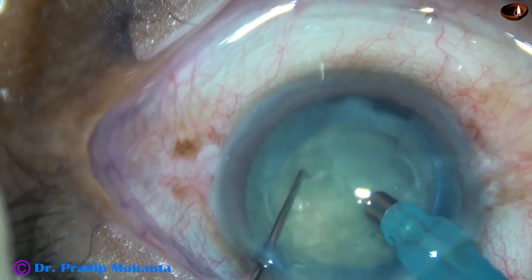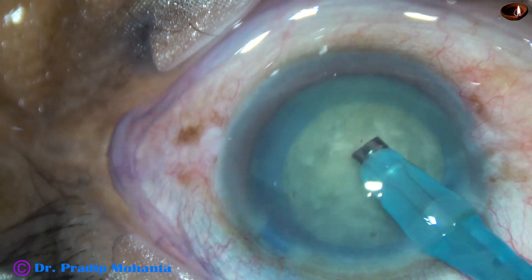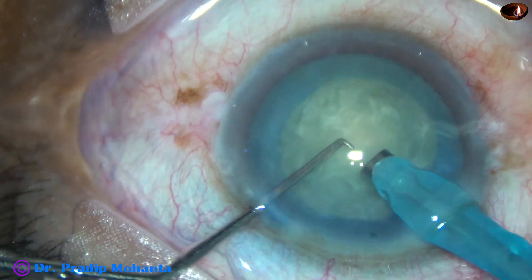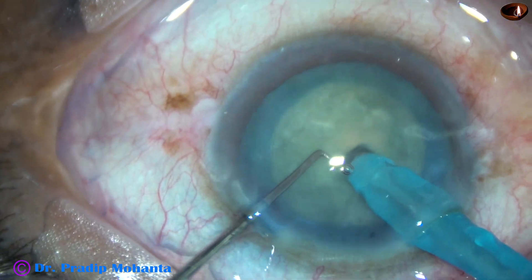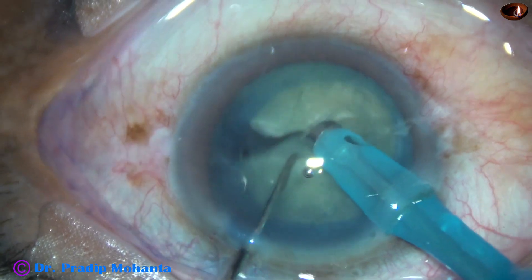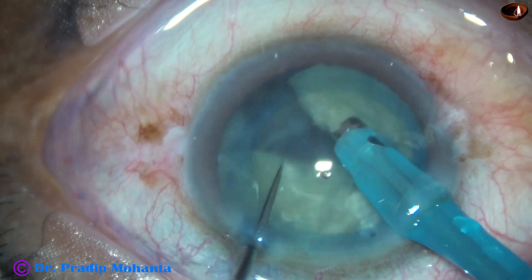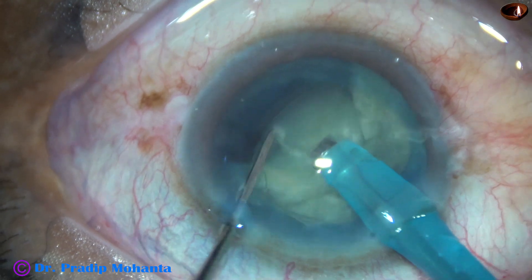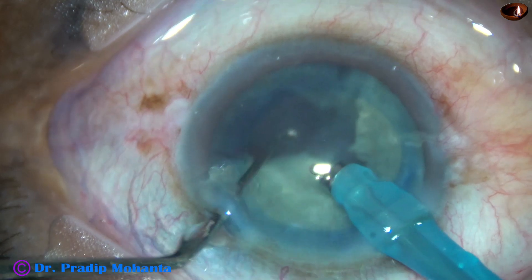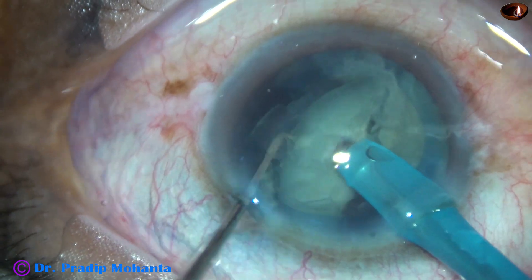And now, this is spinning of the lens. And now, direct chop — the tip of the phaco needle is buried into the substance of the nucleus and the nucleus is chopped. Usually these cataracts are brittle and chopping is not difficult. Such cases are actually easy and the cataract is also not hard most of the time. We can say this is Grade 3 Nuclear Sclerosis.